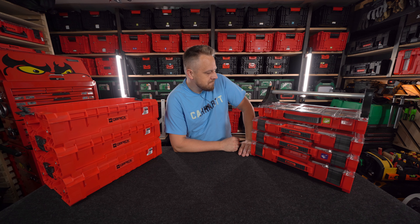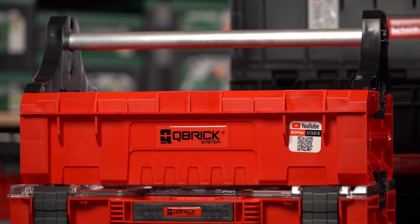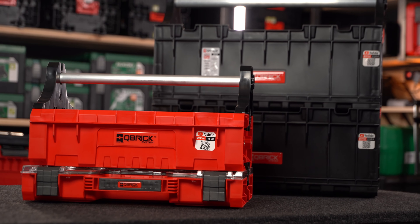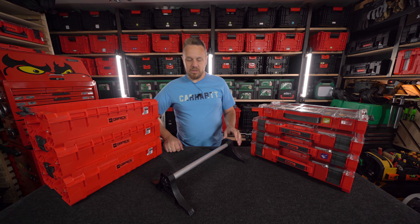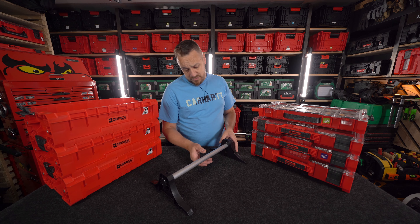Cześć, witajcie. Dzisiaj będziemy rozmawiać o produkcie, który nazywa się Kubrick Extra Handle. Porozmawiamy o tym produkcie w dwóch wersjach: w wersji do skrzynek One oraz do skrzynek Pro. Extra Handle to jest rączka, uchwyt, który możemy dopinać do dowolnej skrzynki systemu, która posiada możliwość łączenia z kolejnymi modułami systemu.